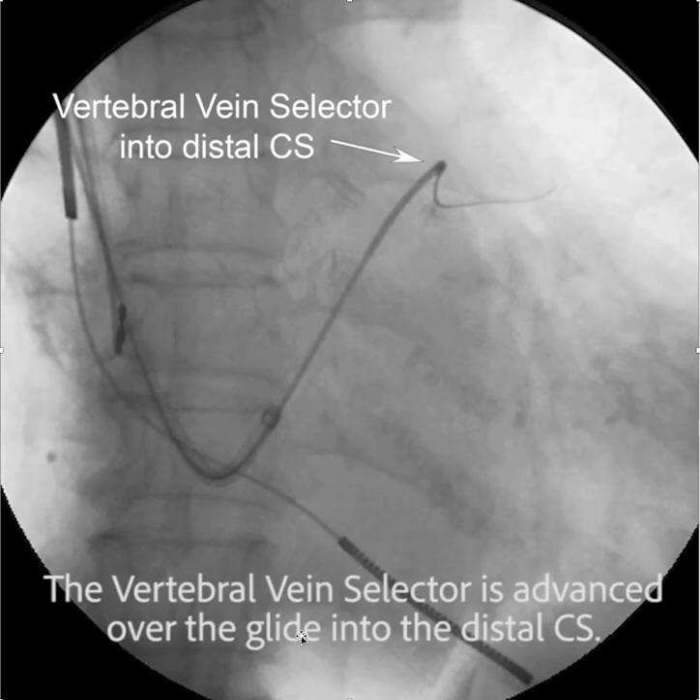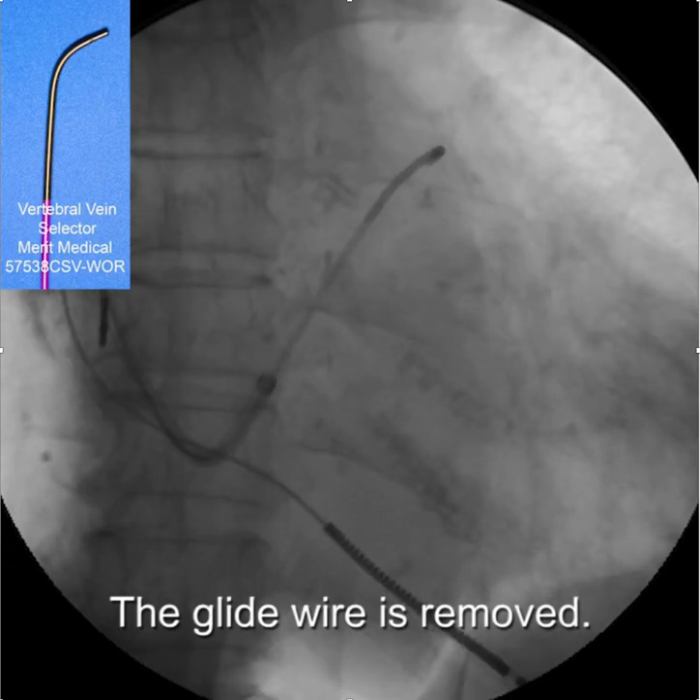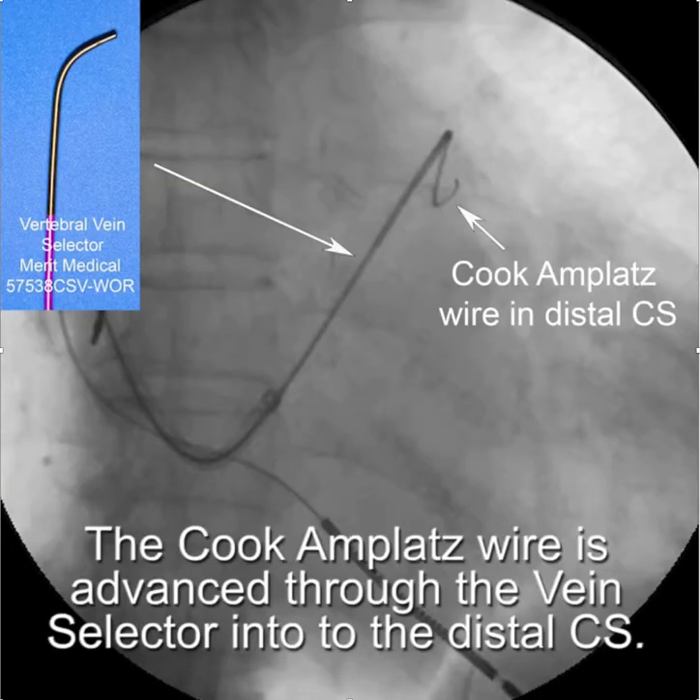Once the vein selector is advanced over the glide wire into the distal CS, we're going to replace that glide wire — remove it — and then replace it with the Cook Amplatz wire, which is advanced through the vein selector into the distal CS.